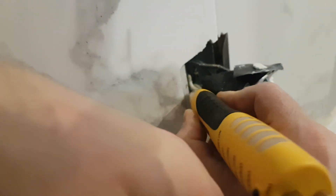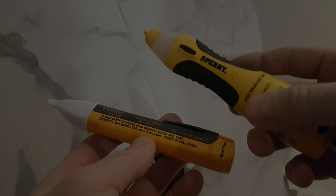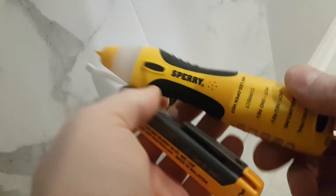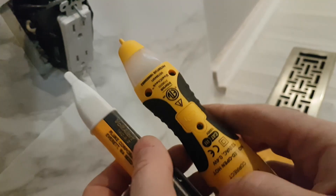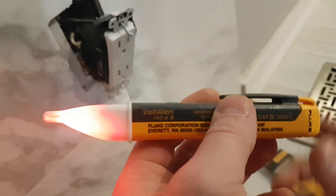What's good everybody? On today's short video, we're going to see how these two voltage detection pens work — one is a Sperry and the other is a Fluke. Always remember to turn off your breakers when you work with electricity, and if you don't know what you're doing, please hire a professional.